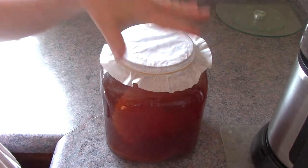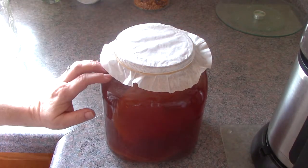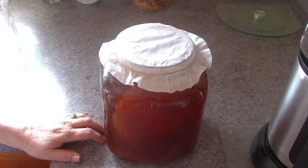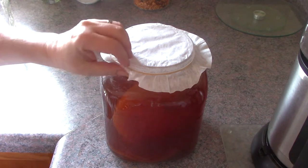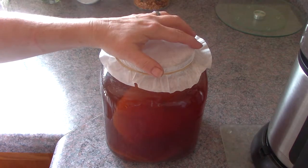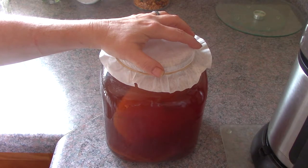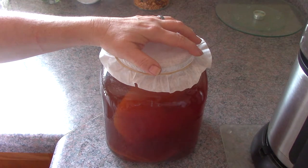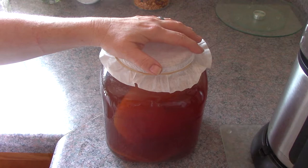Leave this on to keep dust and fruit flies out, then let it sit for about 10 days. To test it, take a straw and dip it down between the jar and the newly formed scoby on top, and taste it for sweetness. You want that sweet spot between sweet and tangy. If it's still too sweet, let it sit another day and try again. Wash your hands before handling it, and don't use metal spoons — use a wooden spoon. Metal will react to the batch and could damage the scoby.